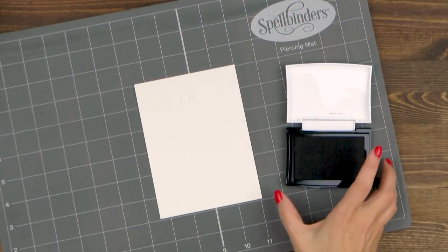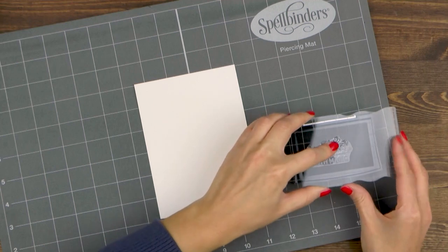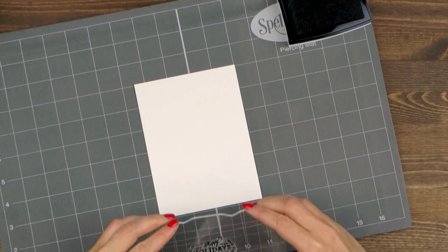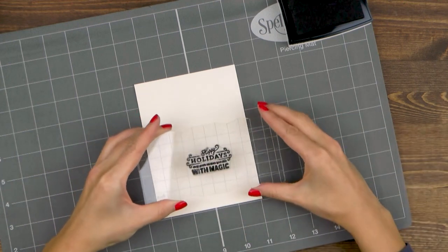I'm going to start working on my project by stamping a sentiment in black ink. Pick the one that you like best and stamp it somewhere on your panel. I'm stamping mine slightly off to the right.